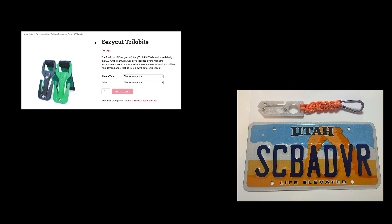The one from your dive shop is going to cost you about 30 bucks. If you have access to a 3D printer, you can make this for about 29 cents. Add paracord, a carabiner, and a utility knife blade — you're maybe at an extra dollar, so you're looking at about $1.29 total.